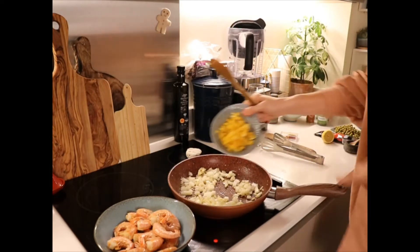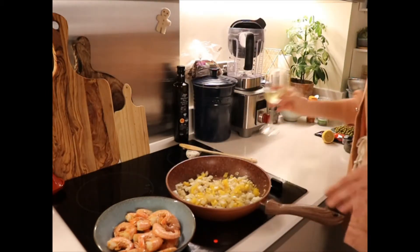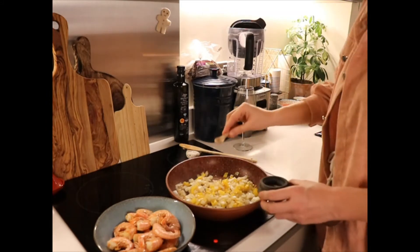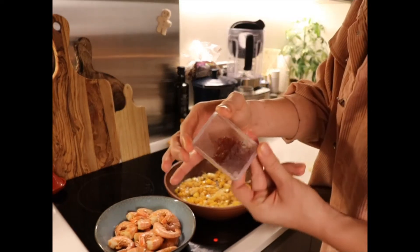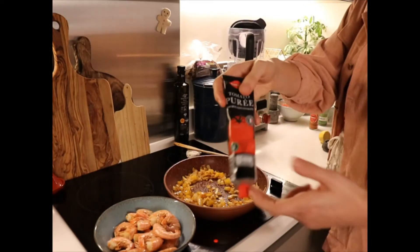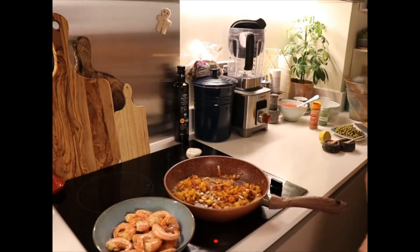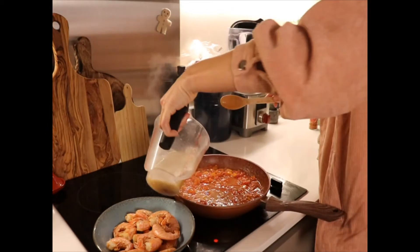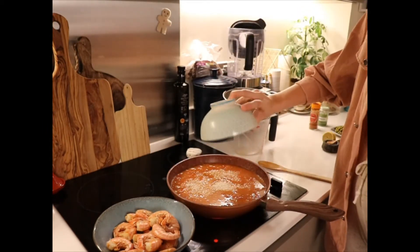We're going to fry in the same oil: onion, garlic, pepper, salt and pepper, paprika, and this lovely stuff — saffron. Hopefully you can find this, so sprinkle some of that in. Also tomato puree, a sip of wine, tomatoes from the tin, stock, and the paella rice.